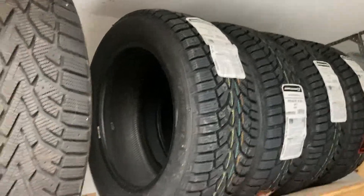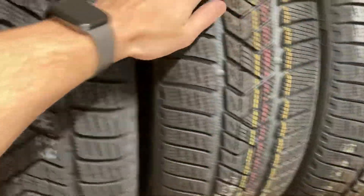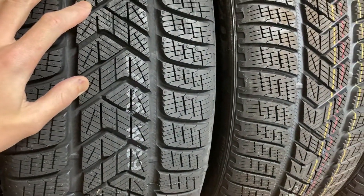And then here are some Pirellis — these are more specialty tires in staggered fitment. But you can see how the tread pattern on all three of these is really very different.